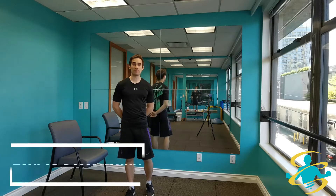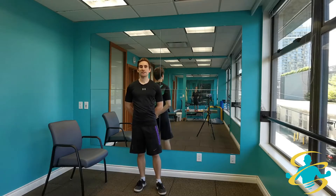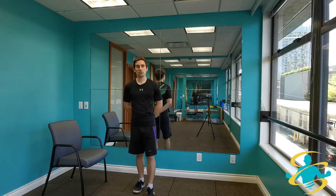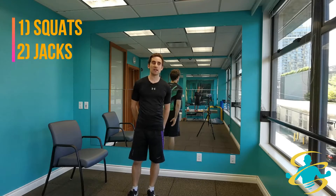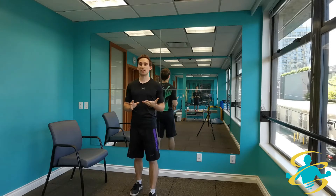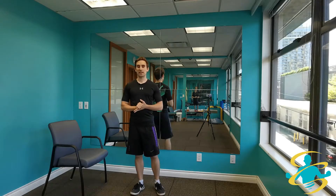Hello everyone, this is Taylor of Rejuve Medical Fitness. Today I'll be taking you through a basic Tabata routine. This is a high intensity interval training type of routine and we're going to be doing two moves: the squat and the jumping jack. I will be providing modifications for those techniques based on if you are beginner, intermediate, or advanced. So let's get right into it.